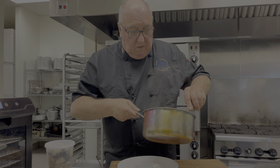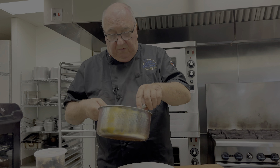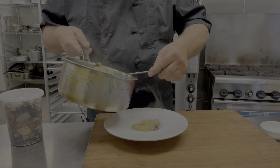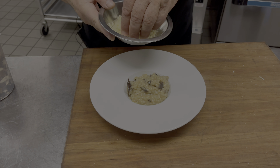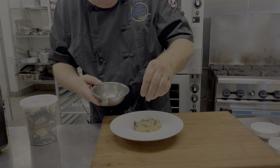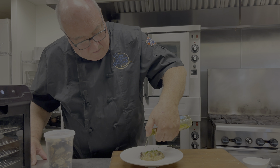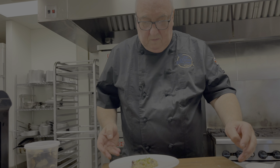And now for the plating. You can serve this as a side dish, as an entrée — you can put lamb on top, or chicken or fish — but just as a little appetizer. A sprinkle of Parmesan, a few chives, and a little drizzle of truffle oil. Doesn't that look amazing?